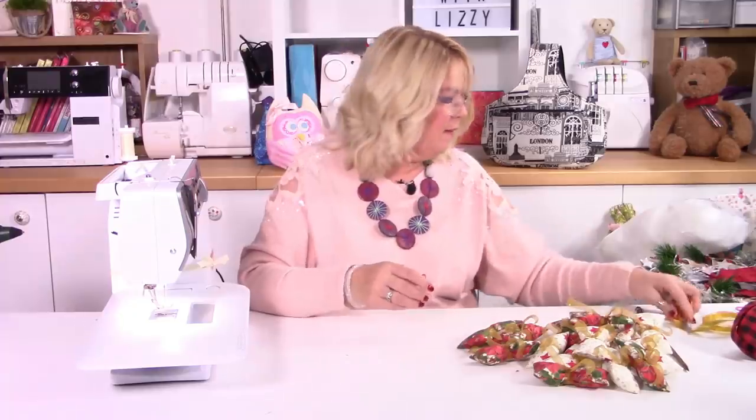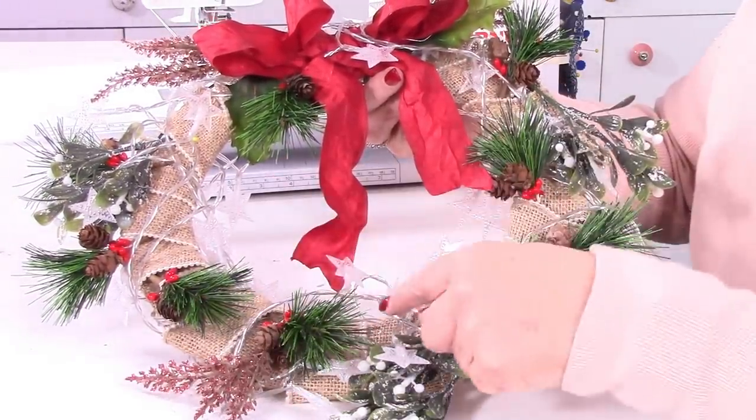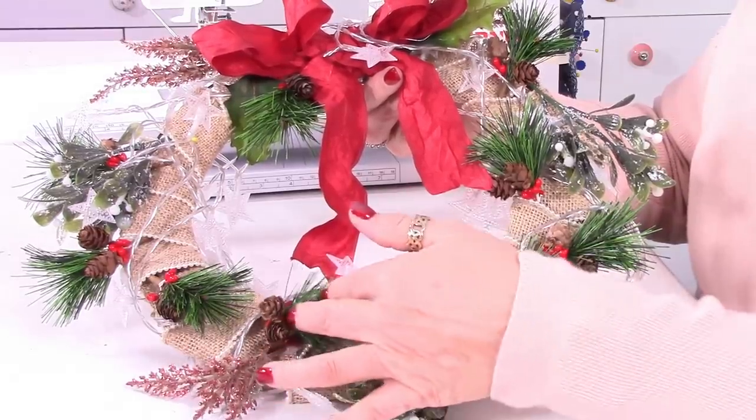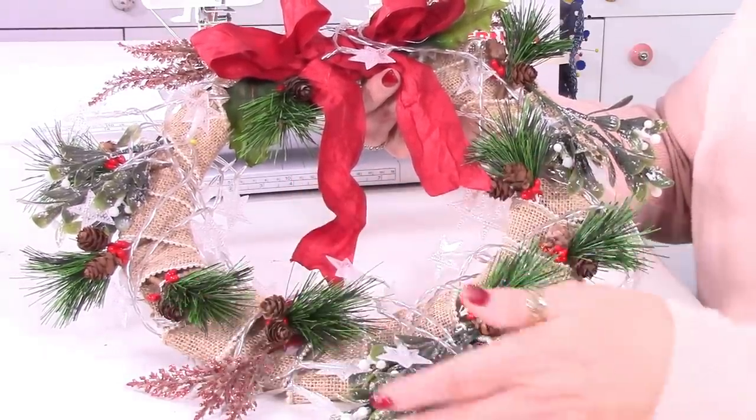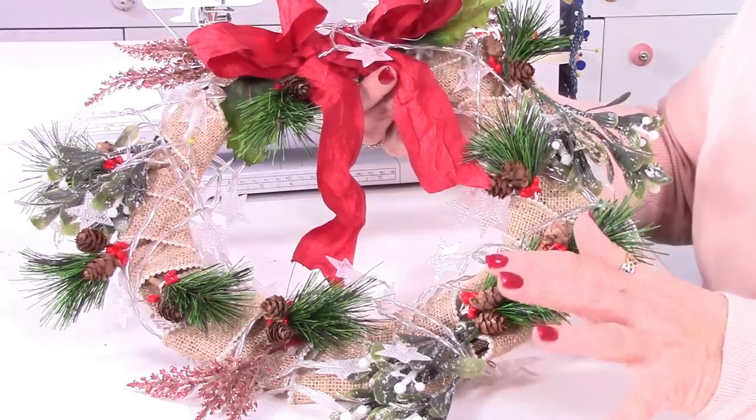Now we need to apply them to the wreath. Although I'm doing a holiday, Christmas one, you can do a spring wreath, a summer wreath, an autumnal wreath — exactly the same way. I've got a metal wreath here — you can't see it because I've covered it. What I've done so far is wrap some hessian ribbon all the way around the metal wreath so you can't see the metal wires. I then popped some little decorations in there — little ferns, a little bit of mistletoe. I've also got some lovely sparkly lights operated by battery.